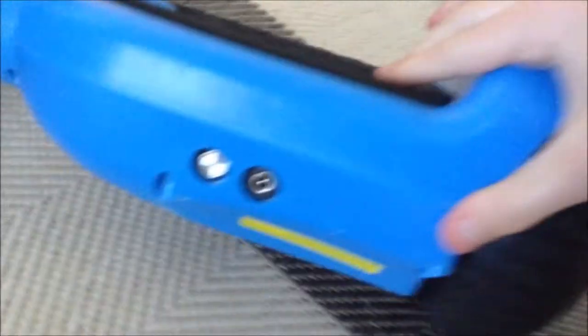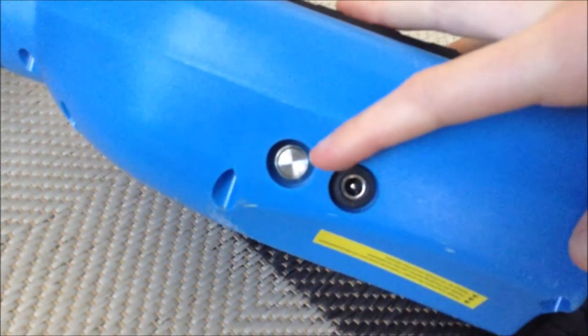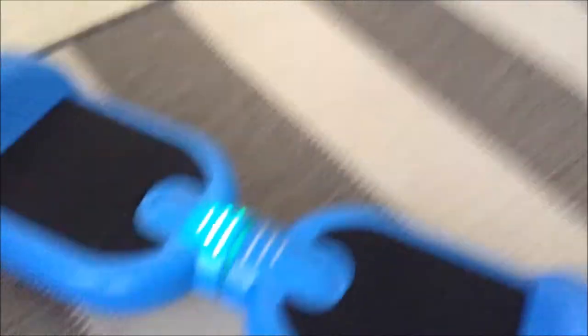Now this is my hoverboard, it's blue. So these gray streaks right here, those are the lights. So then if you flip it around, there's a cord right there where you plug it into to charge it. And then this is the on and off button. So if you press that for three seconds, it turns it on and it makes that beeping noise.